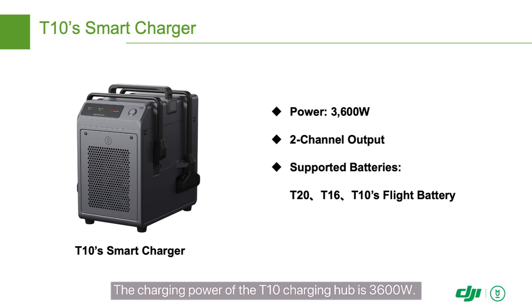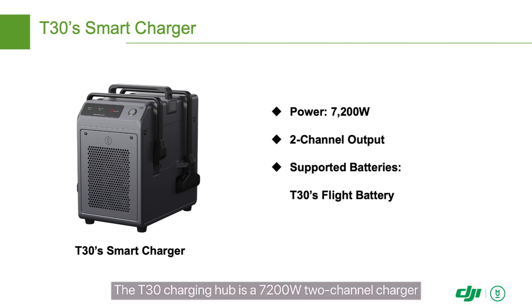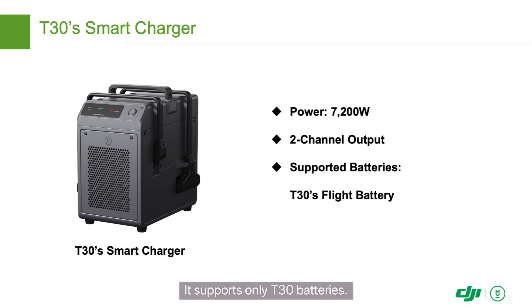The charging power of the T10 charging hub is 3600 watts. This charging hub can simultaneously connect to two batteries and supports T20, T16, and T10 batteries. It takes 7 to 9 minutes for the T10 charging hub to fully charge T10 batteries. The T30 charging hub is a 7200 watt two-channel charger that can simultaneously connect to two batteries. It supports only T30 batteries, and it takes 9 to 12 minutes to fully charge a T30 battery.